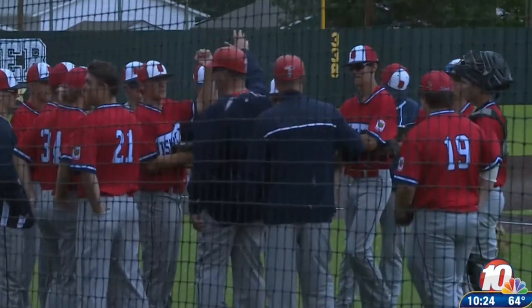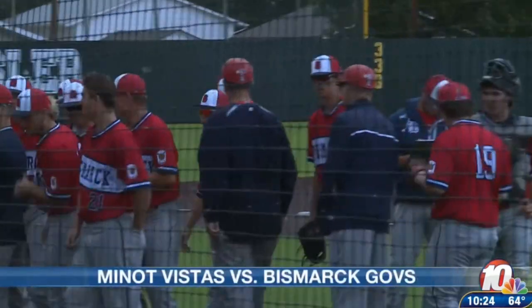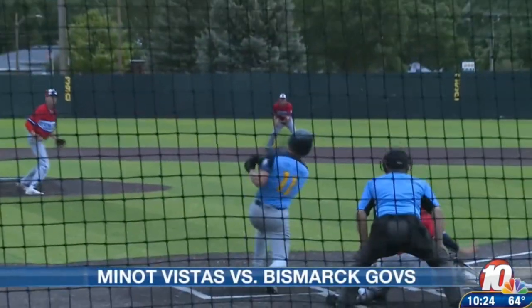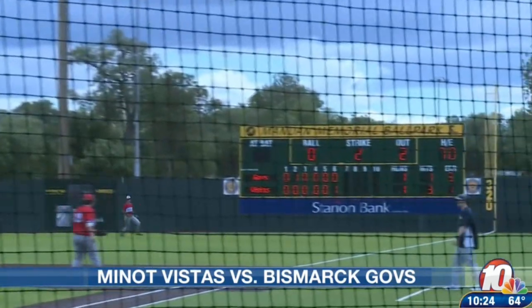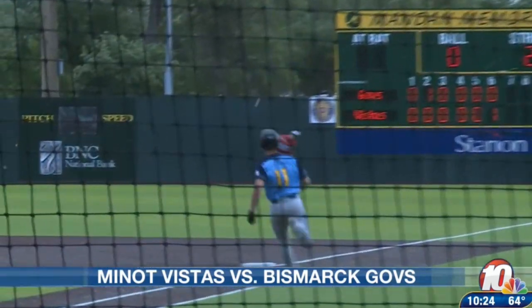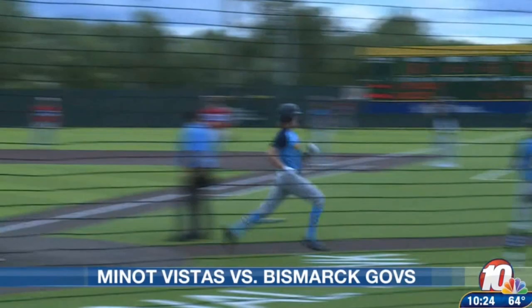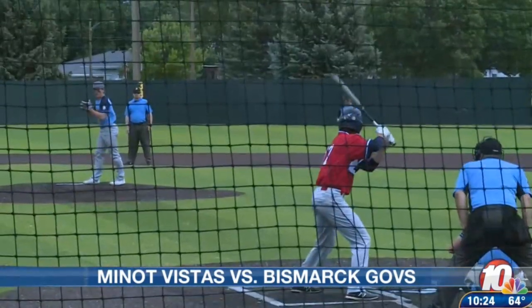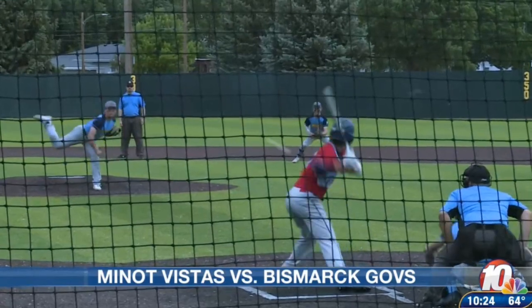We've got Legion Baseball from Memorial Ballpark, Vistas and Govs getting after it. In a really low-scoring affair, only one run between the teams through five. Minot has a spark in the sixth — Jonas Bubak spraying one down the right field line, bringing home Braden McCarthy, giving the Vistas a 2-1 lead. Only one hit for Bismarck into the sixth, but they found a way.